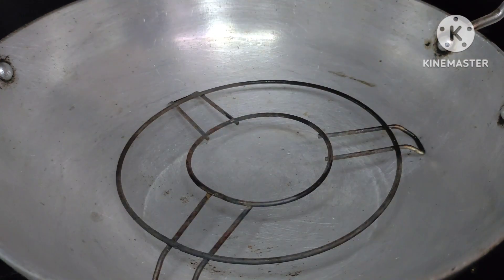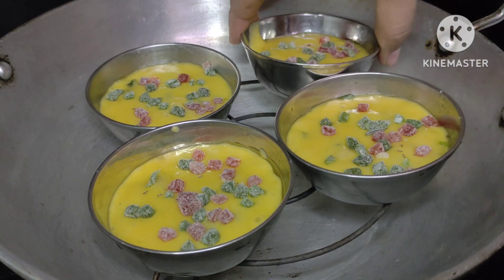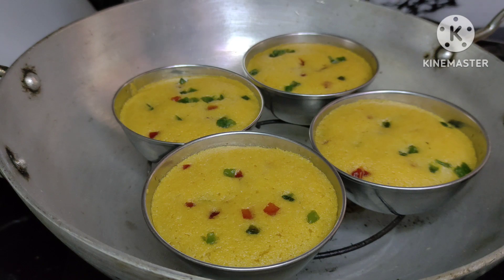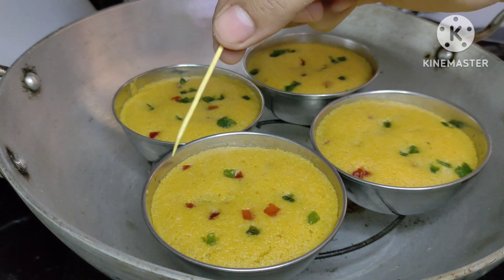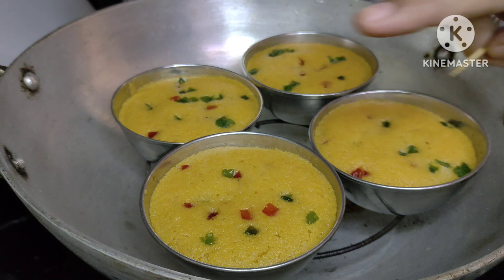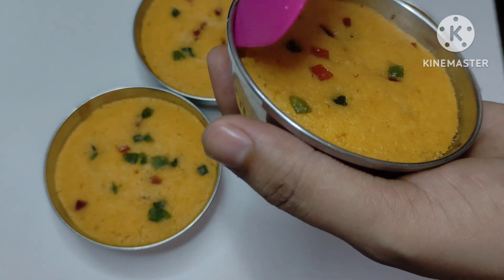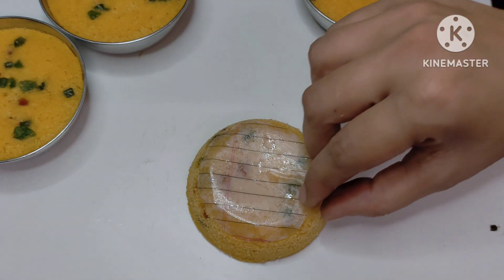Now we have put the katorias into the preheated oven. We will bake the cupcakes. When done, you can check with a toothpick — remove the toothpick from the katorias. Now we will remove the cupcakes from the katorias. It will be very easy to remove the paper.